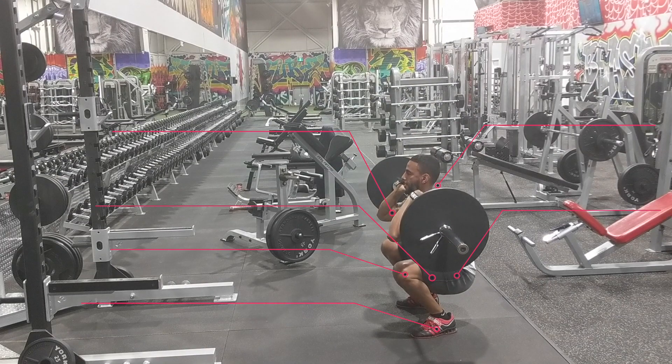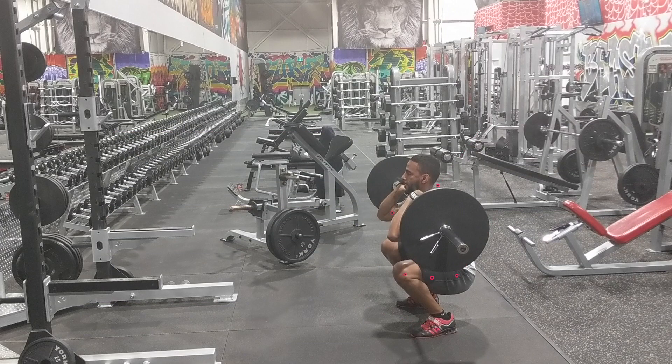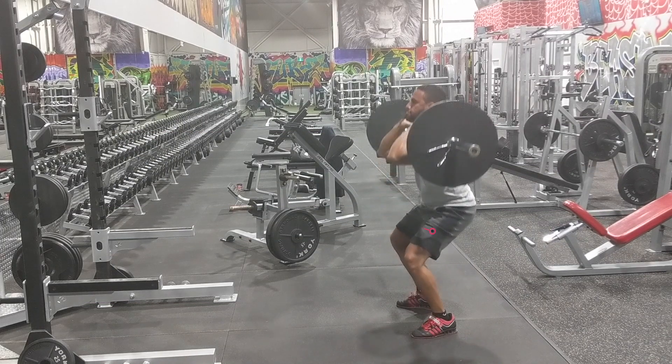When you're ready to execute the move, you want to sit straight down between your legs and squat to parallel or slightly below if possible. Your knees will naturally travel in front of your toes and that's perfectly fine. You want to maintain as much of an upright position as possible.